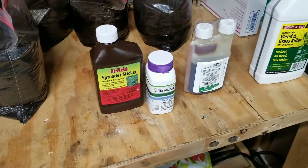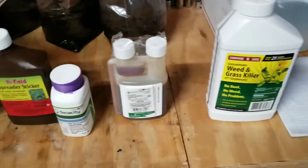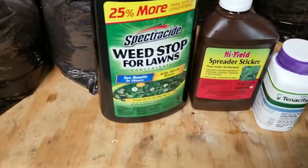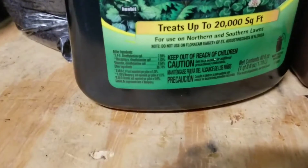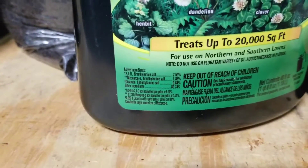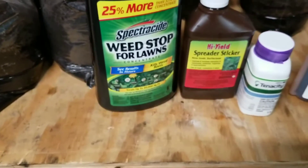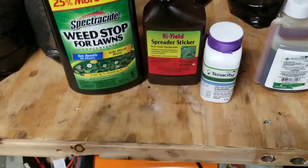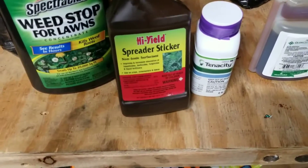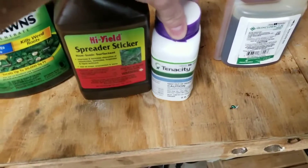Here's a rundown of my strategy for weed fighting, going from least aggressive to most aggressive. This is a Spectracide from Home Depot — it's got 2,4-D and dicamba. That's really good for broadleaf weeds, so I'll use that for spot spraying. Part of my strategy is going with the Tenacity mixed with a non-ionic surfactant — you add a couple teaspoons of surfactant mixed in with one teaspoon of Tenacity per every two gallons of water.